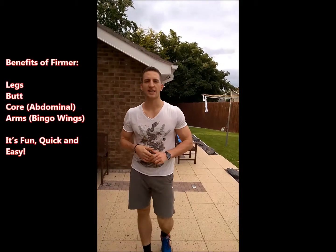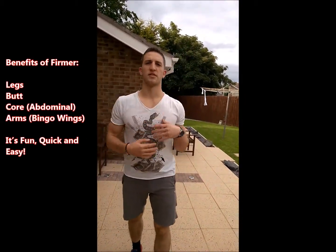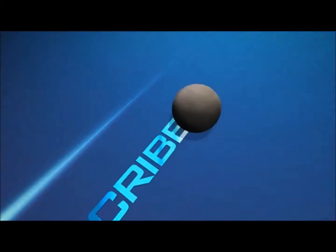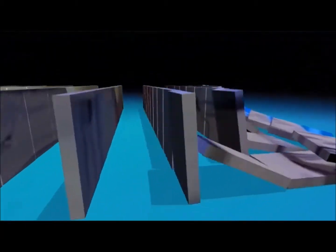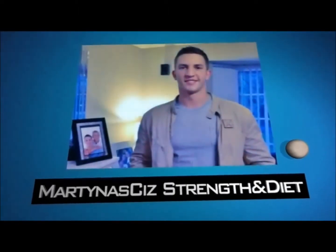This workout will tighten your legs, your butt, your core and your bingo wings. If you enjoyed this video please like and subscribe for more.